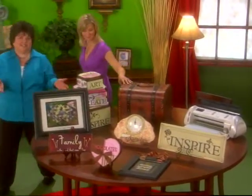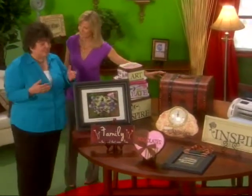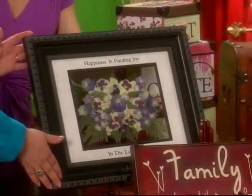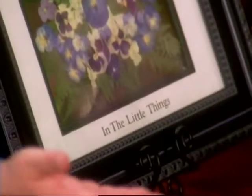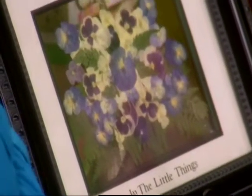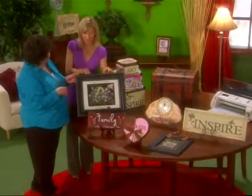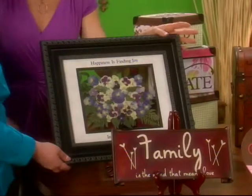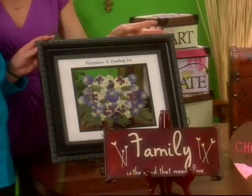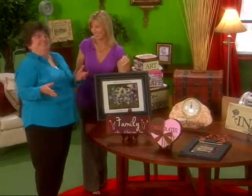No matter what we create with the Expression, we can use vinyl in so many applications. For example, these pressed flowers. I just placed vinyl in a matter of minutes — I was able to add the little pop I wanted it to have on the project. And these are real flowers. You could take someone's wedding bouquet and put their name and the date of their wedding on here. What a wonderful gift that would be! I love that idea. You've got to show us how we can do this ourselves. You bet.